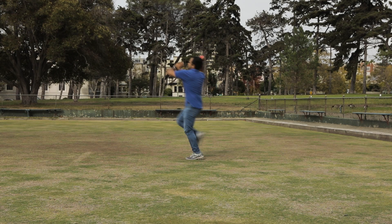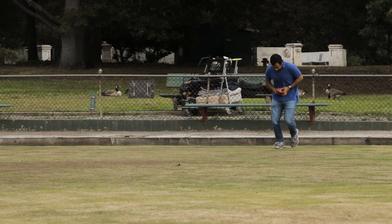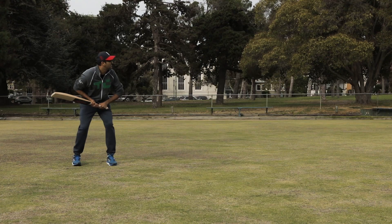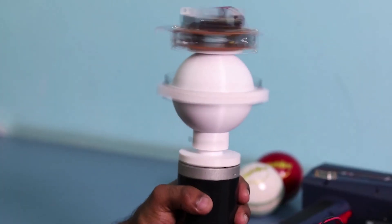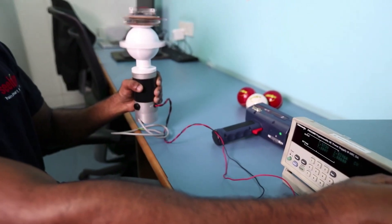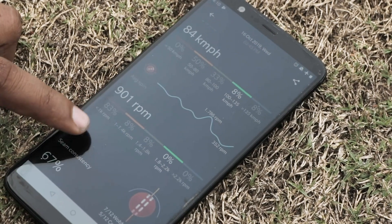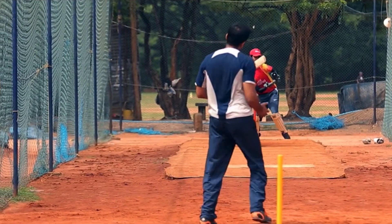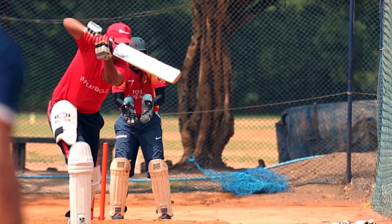We have a rudimentary machine learning engine that provides information about what the ideal data should look like — in terms of how you're running, how you're rotating your arm, or how your follow through has been. We had a professional bowler using this over a period of three months and he improved his average speed from 126 kilometers per hour to 137 kilometers per hour, working on the data we provided and of course working with his coach.